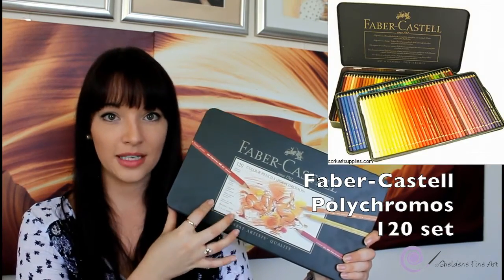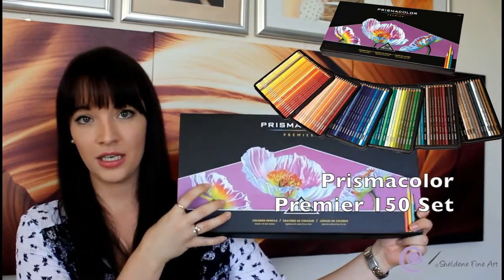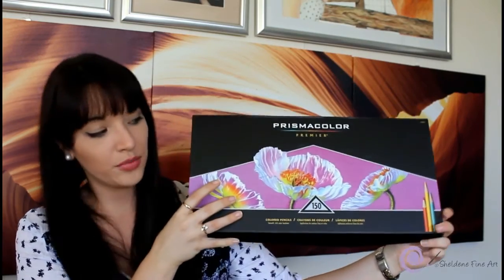The pencils I use are the 120-set Faber-Castell Polychromos pencils, along with the Prismacolor Premier pencils — I have the set of 150.